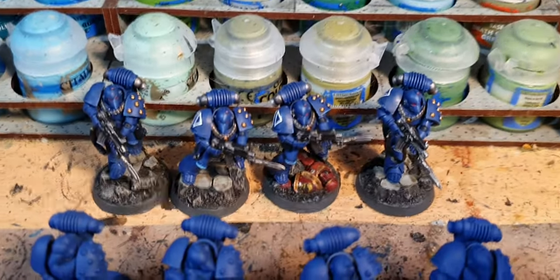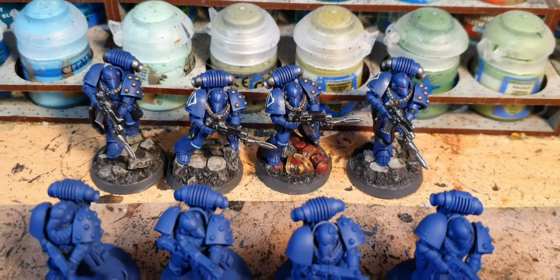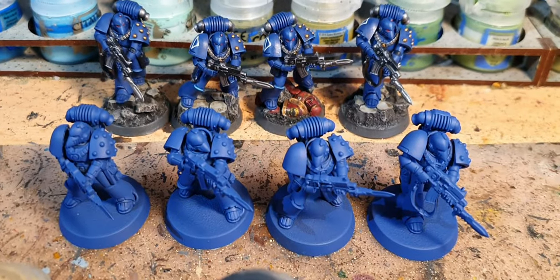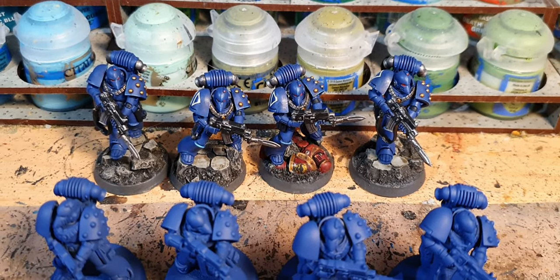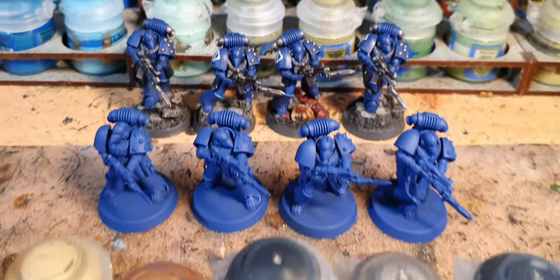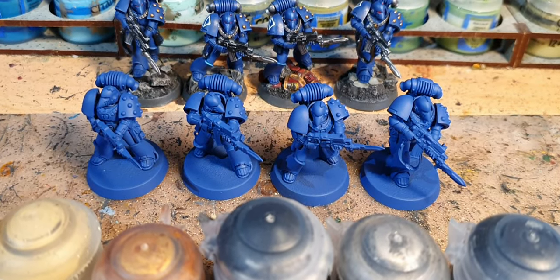Here are four examples of minis that are already painted. Unlike the undercoated ones, they are mounted on March of War scenic bases. I'm going to do a separate video for the painting of those bases and just concentrate on the painting of the Marines themselves.